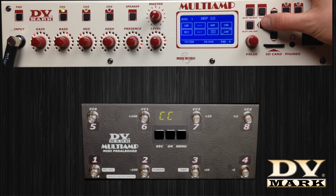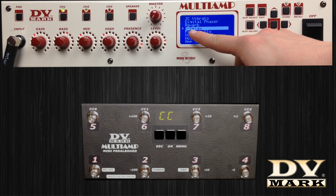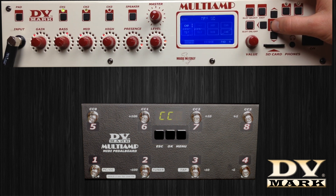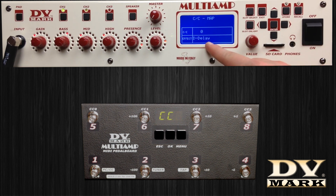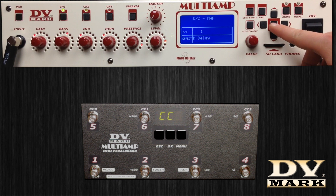Choose the kind of delay you want to use — in this case, the digital delay. Select the menu System, then the MIDI menu, and at the end Control Change Map. Search for the digital delay and assign it to control change number 1. Press Enter to store.